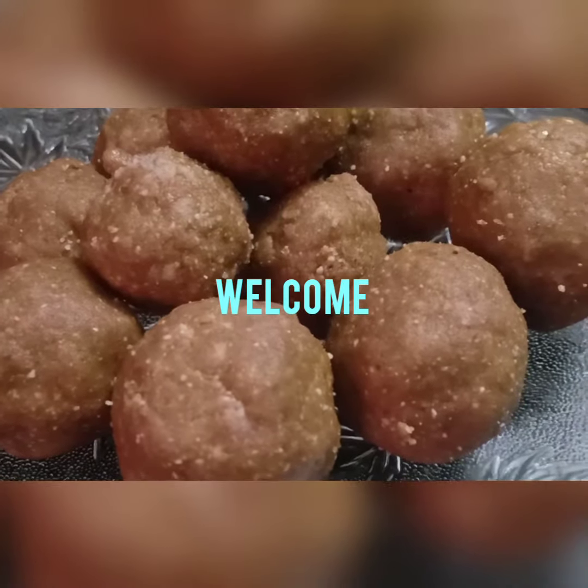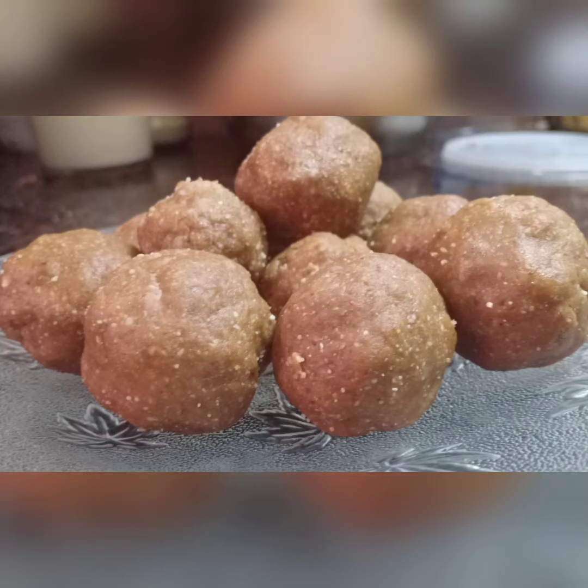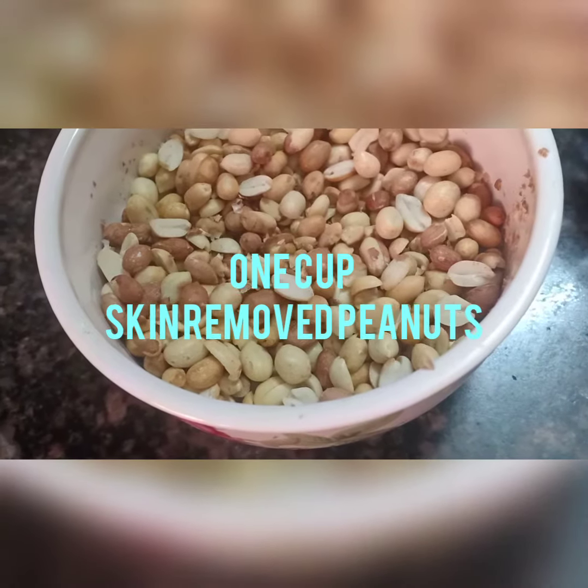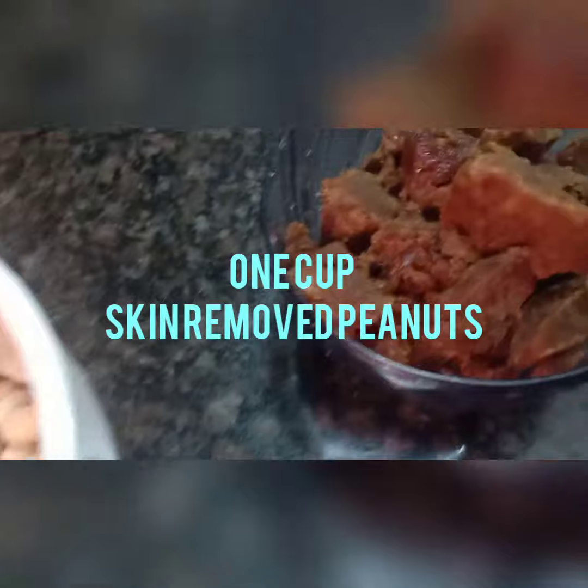Hello, welcome to my YouTube channel. Today let's see how to make a peanut ladoo. It's a very healthy and tasty ladoo without using sugar. For that, our ingredients are some peanuts and jaggery.